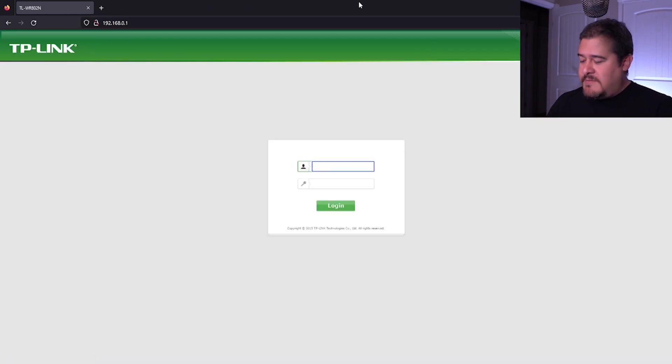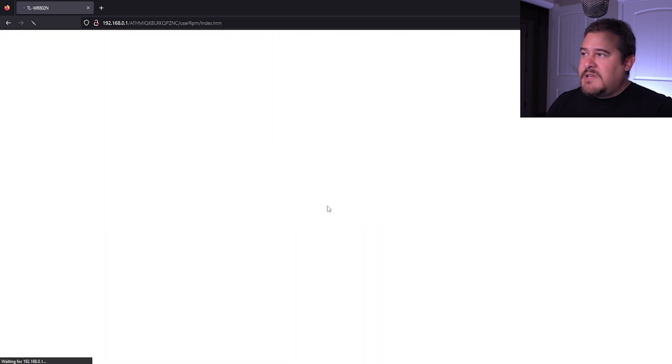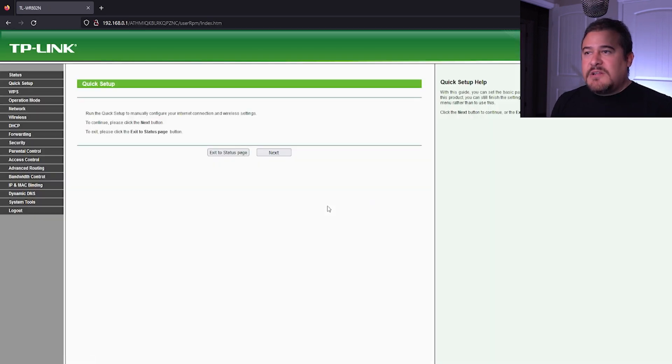Let me bring up Firefox and type in 192.168.0.1. There we go, so we're in. Username and password should be on the back of your router. For this one it's just admin, admin. Login. I'm going to walk you through this quick setup. Depending on what type of router you have, this might be completely different, but it's technically going to be the same steps as long as you go to the right place. So here, let's just hit next.